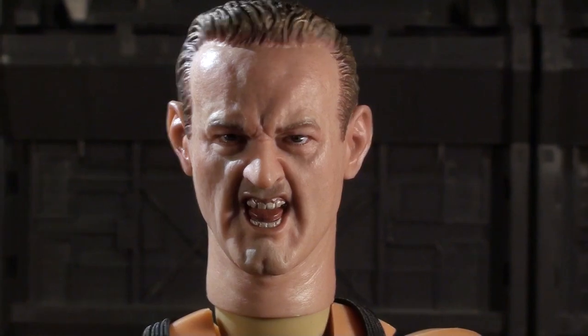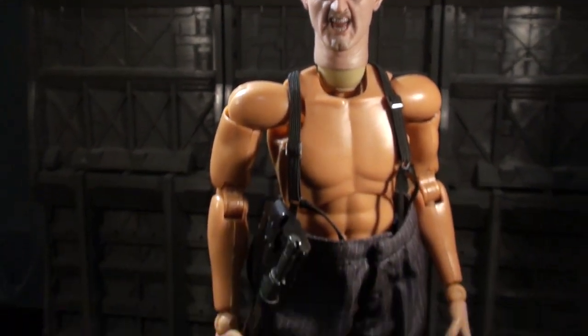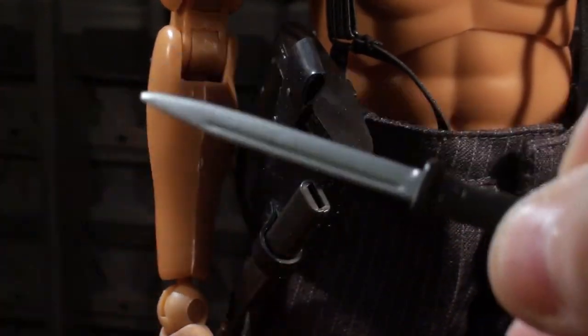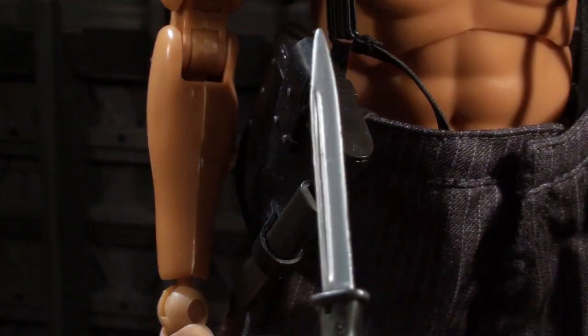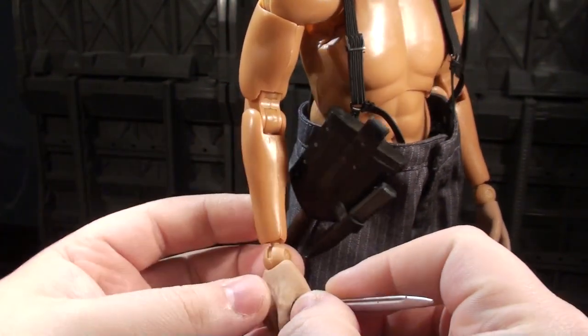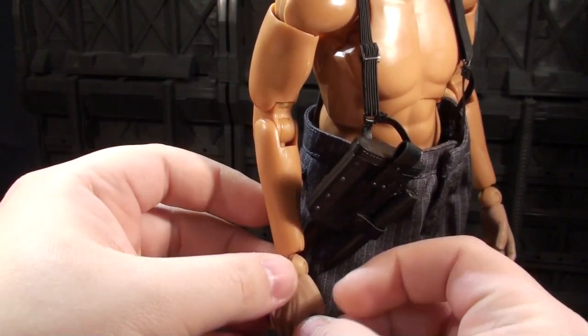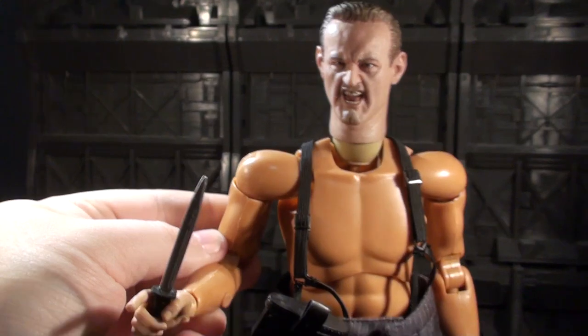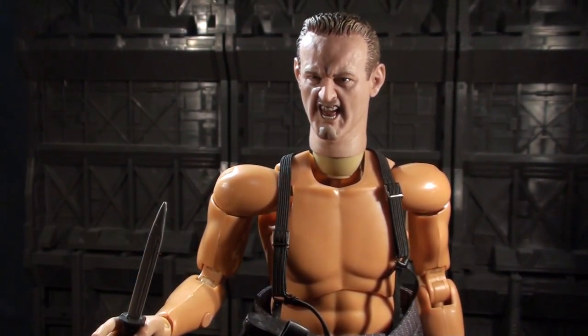Moving on down, why don't we check out his signature knife — it's epic. You take it out of the holster and it's just epic. This knife is the most epic knife because it's his signature epic knife, and when you put it in his hand he's holding an epic knife, and man that's just epic.